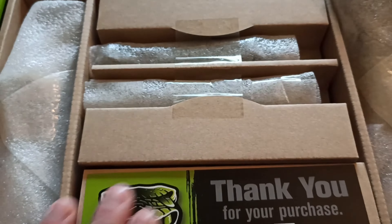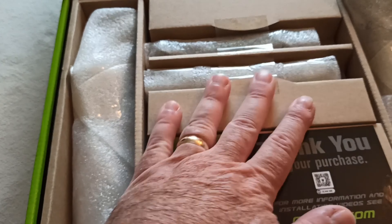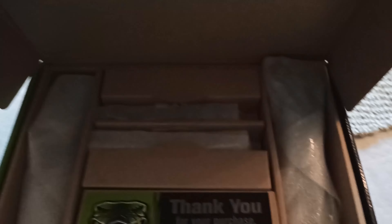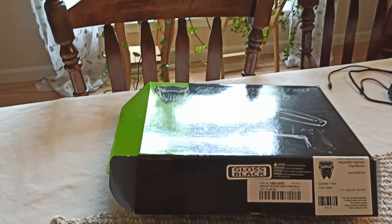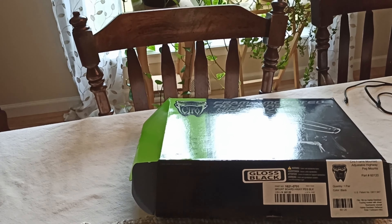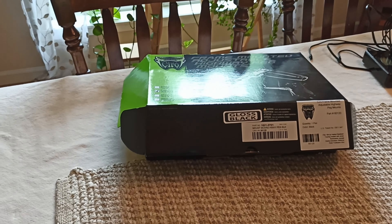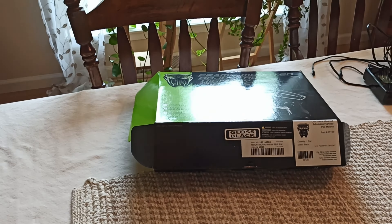It comes in a nice package, all wrapped up. I'm not going to go through all the unwrapping, but it comes in a real good package. I did not buy the foot pegs from Ciro 3D — your foot pegs are separate. These are just the mounts to the frame. I did not care for any of the foot pegs that they sold. They are pretty, other people use them, but my taste — I did not like them.